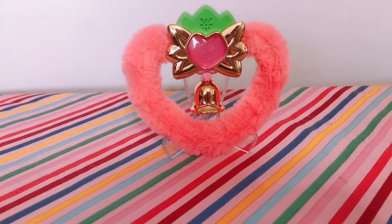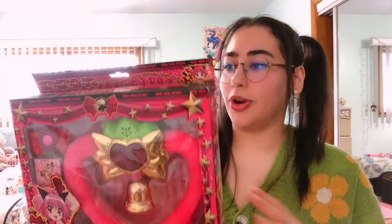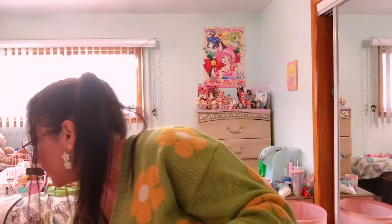This is the original Strawberry Bell from the original show. It looks very kid-friendly, very childish — this was a kid's toy. On the back you have the kids kind of displayed on there. This along with the Ichigo figure are the two Tokyo Mew Mew holy grails I needed, and I now have both in my possession. It's a darker pink, and this is the Japanese one. On the side you have each of the girls, and it does make noise.